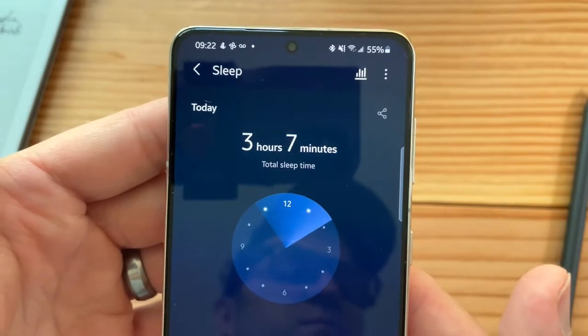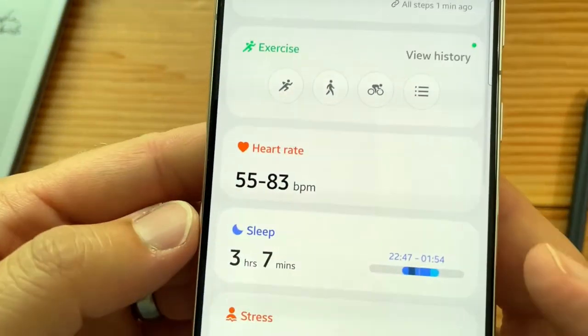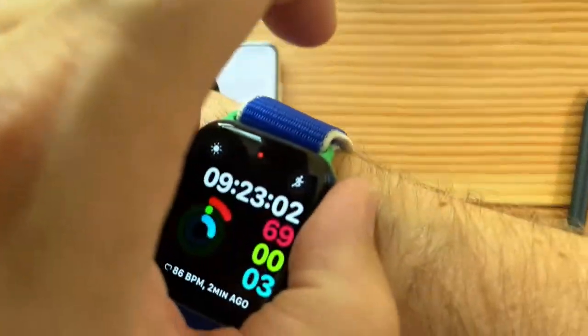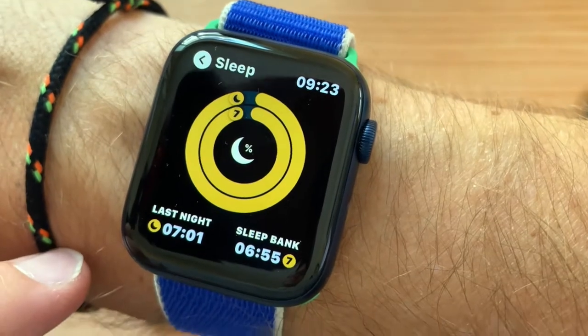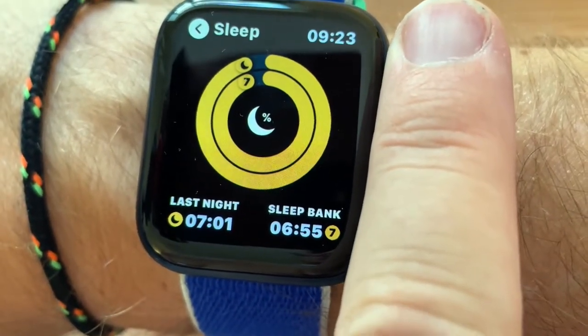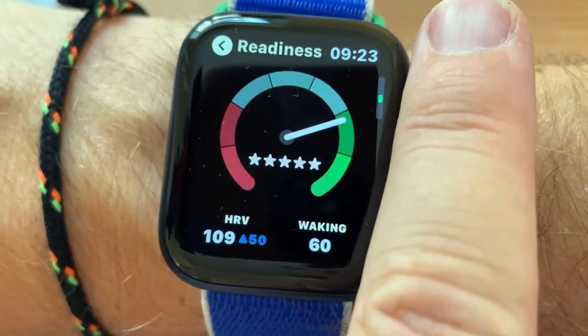This really messed up because it only tracked three hours and seven minutes. Comparing to the other devices, they said I slept seven hours and change. The sleep bank shows quality deep sleep — very different from what Samsung said.